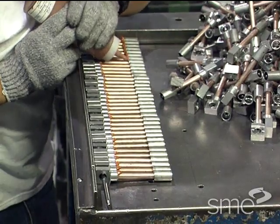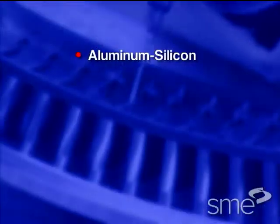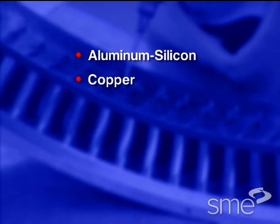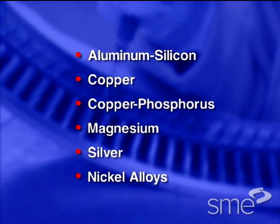The type of filler metal used for brazing depends on the base metal or materials being joined. The most common filler metals include aluminum silicon, copper, copper phosphorus, magnesium, silver, and nickel alloys.